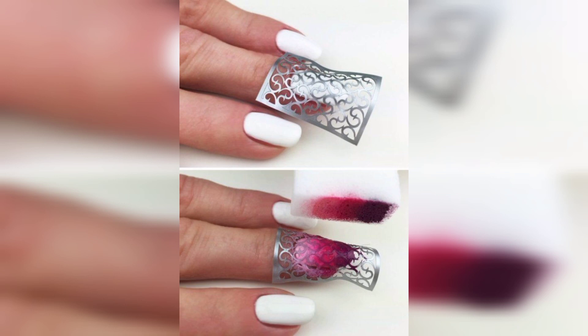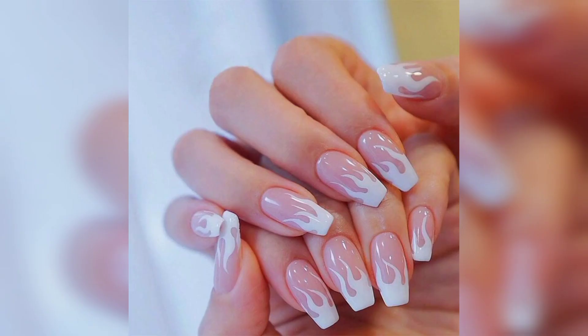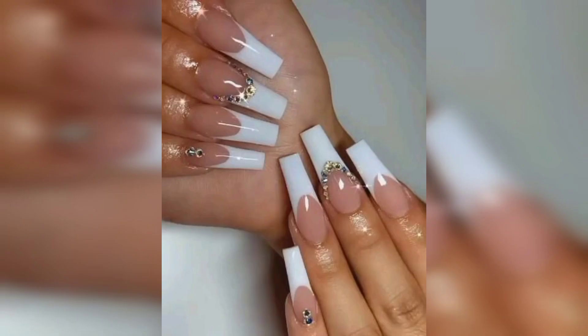Number eight: fall foliage Thanksgiving nails. What better motif for fall than trees full of brilliant foliage, layered for a truly organic look.